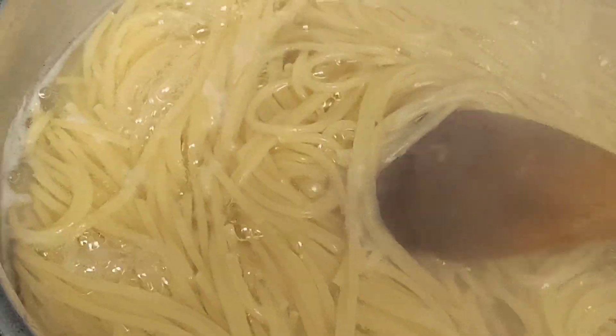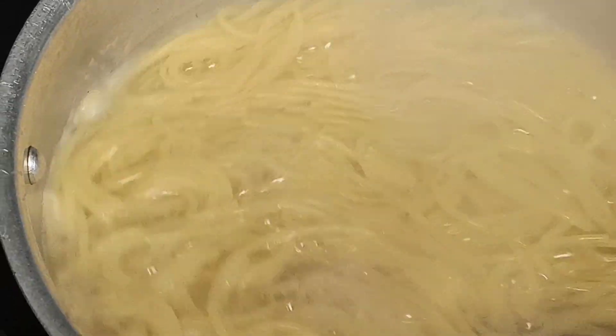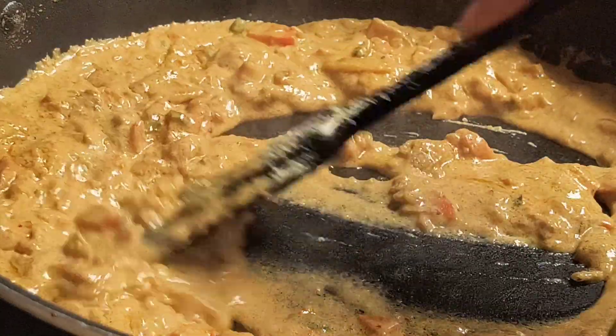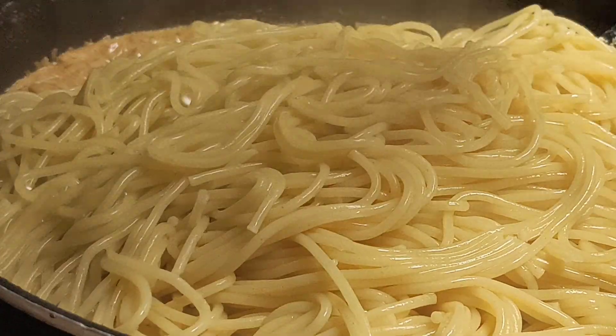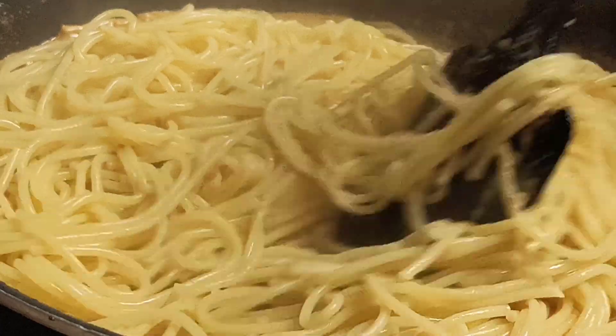My noodles are perfectly done. Now I'm going to add them to the gravy. Make sure to coat all the noodles with the gravy.